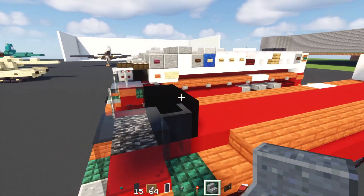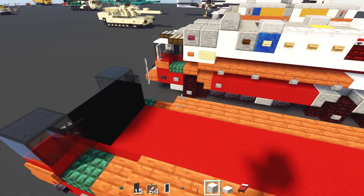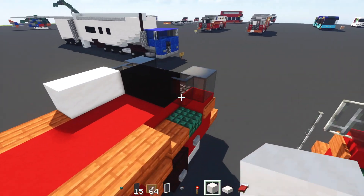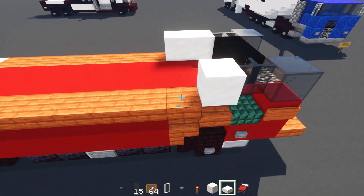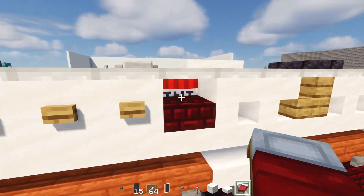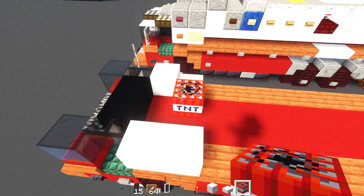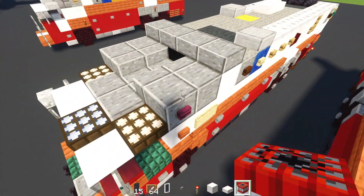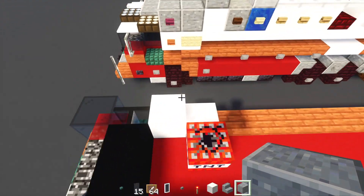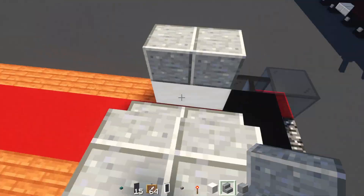Alright, so next we'll go back over here. Add in this smooth quartz block, two blocks long like that. And the other side we'll add in smooth quartz block, and then smooth quartz slab. And then we'll add in a TNT — and if you can't use TNT, just use brick. And then next on top, we'll add in polished andesite blocks, two blocks wide here, both sides. And then polished andesite stairs facing inwards. And the front, we'll add in these two polished andesite slabs.